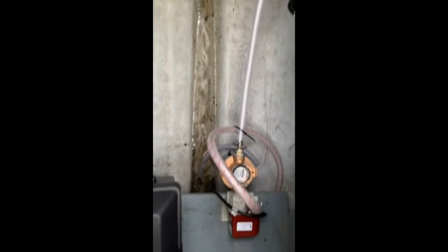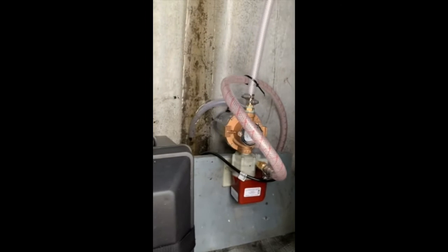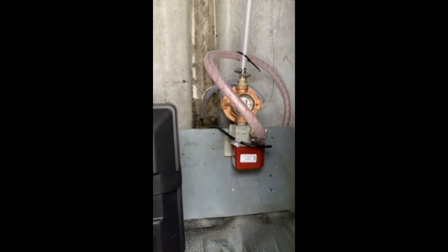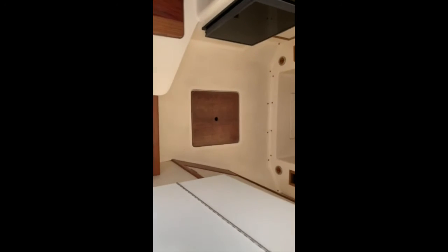Down here is a 750 Graco pump. There's a fresh water strainer and a 550 pump — working well, nice and quiet. Put them down below.